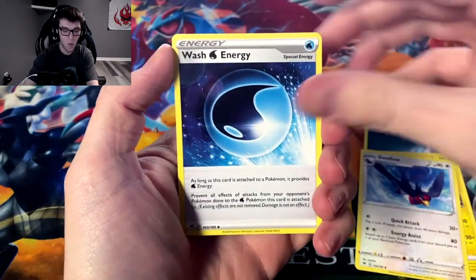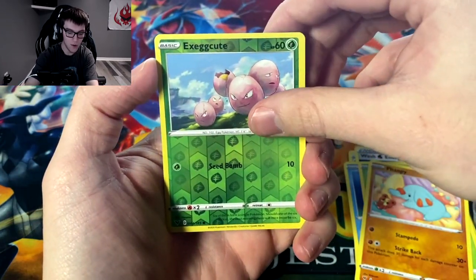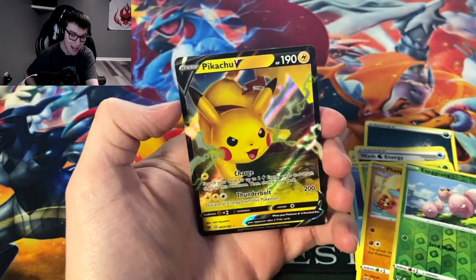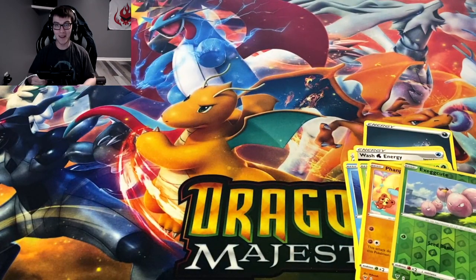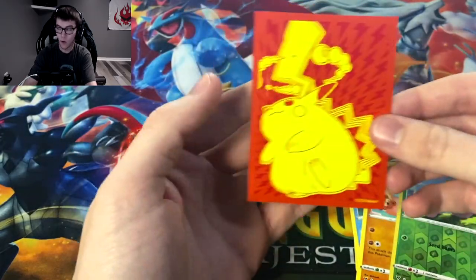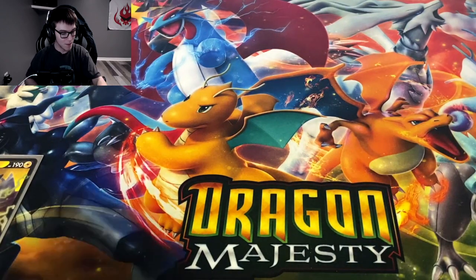Swellow, wash energy, Eevee, Woobat, Barracuda, Seedot, Phantump, and the reverse Exeggcute — first pack magic! We got a Pikachu V! This is the card I was just talking about. I now have two of those. We're gonna get that in the sleeve real quick — Pikachu V in the Vivid Voltage sleeve. You can't really complain about that honestly.